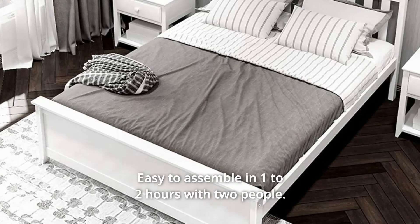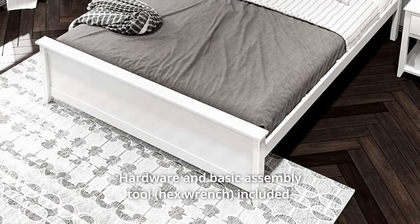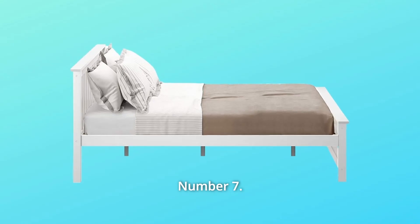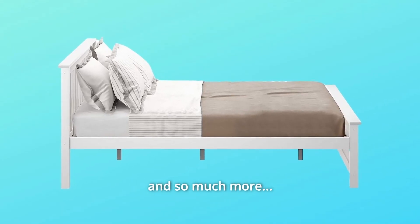Number 6: Easy to assemble in 1 to 2 hours with 2 people. Hardware and basic assembly tool included. A power tool will make assembly faster. Number 7: Packaged and shipped in one box. And so much more.